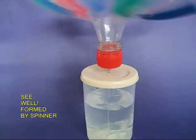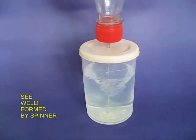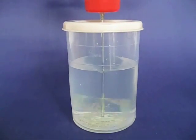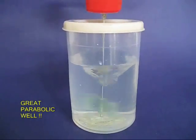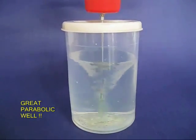See a close up of this. As the spinner rotates, it pulls in the water in the form of a well. You see a very beautiful parabolic well. It is a great sight to behold, and this is because of the water spinning which forms a tornado and a well.